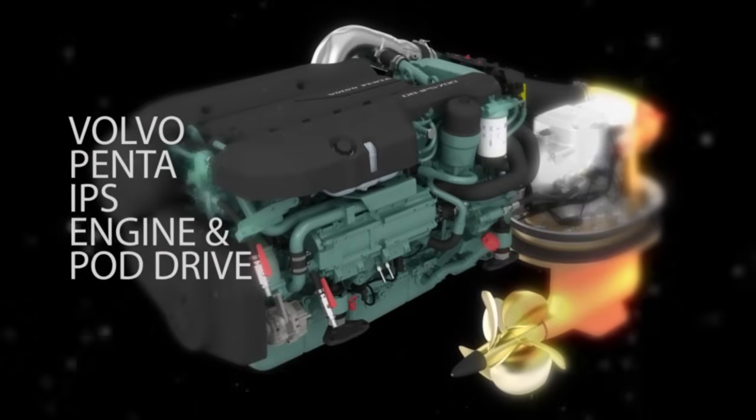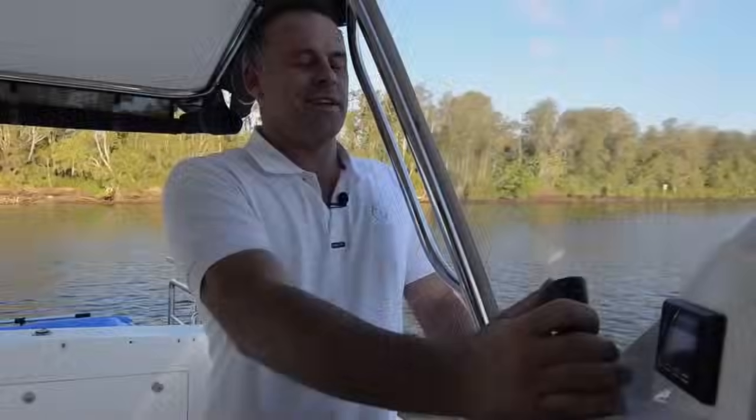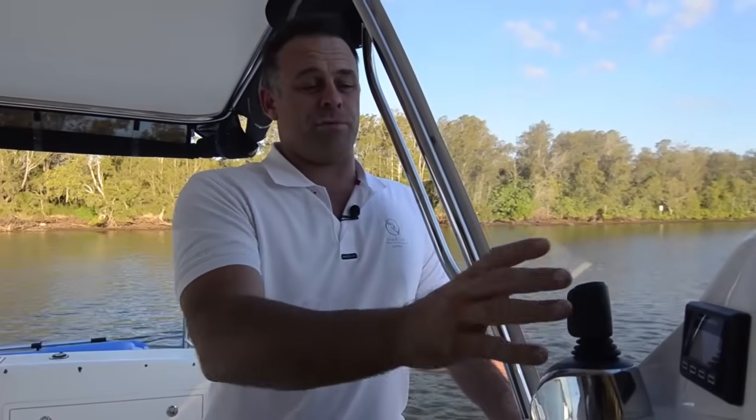Hi, I'm Troy Hughes and I'm going to explain in simple terms the basics of pod drives and the IPS system. Having this joystick has transformed docking and close quarter manoeuvring into a really simple process. So, how does this work? First of all, IPS stands for Integrated Propulsion System.